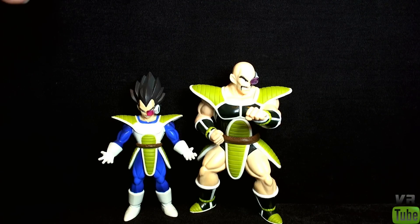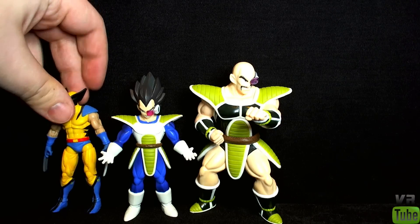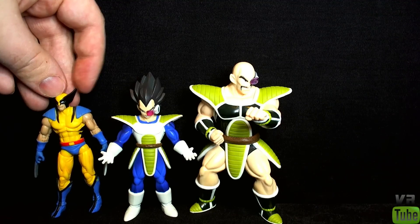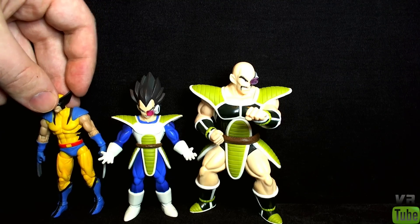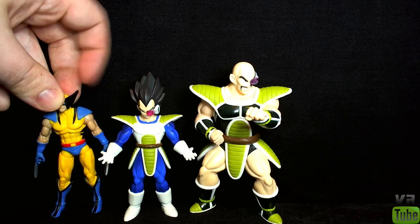Here we have Nappa and Vegeta standing right next to each other, and I'd say they're for the most part in scale with one another. Nappa is kind of hunched down a bit so he would be a bit taller if he was standing up straight like Vegeta is. They are a little bit taller than a Marvel Universe figure like Wolverine, but they're not huge or anything and they certainly wouldn't be in scale with a figurearts figure. They also don't really have any articulation — they are pretty much just little plastic figurine-y statue kind of things.